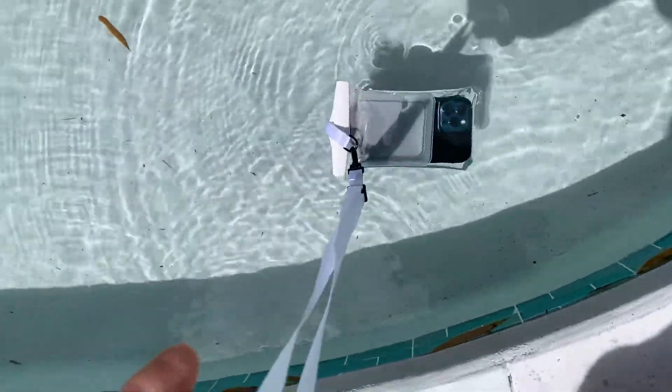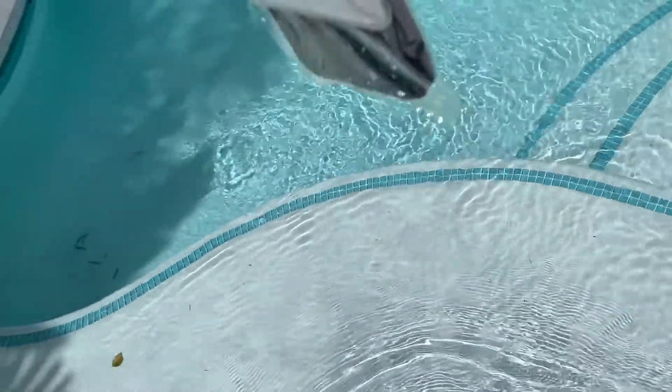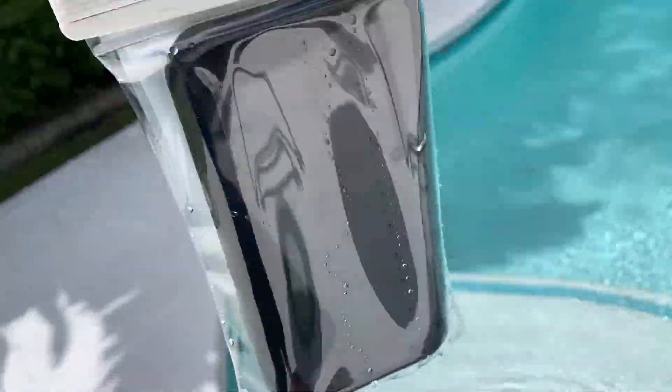Look at that — it floats. So that's a nice feature. Do we see any water inside there? No.